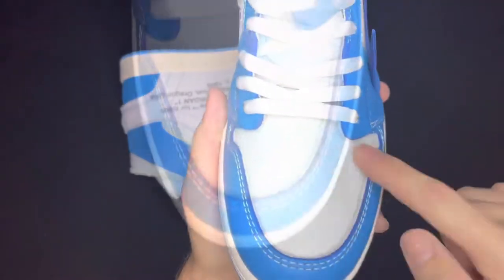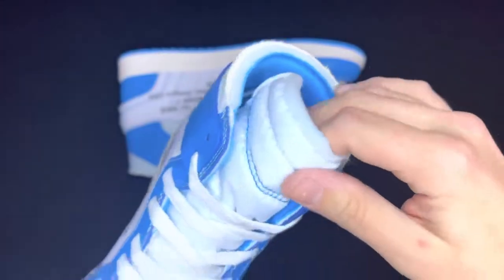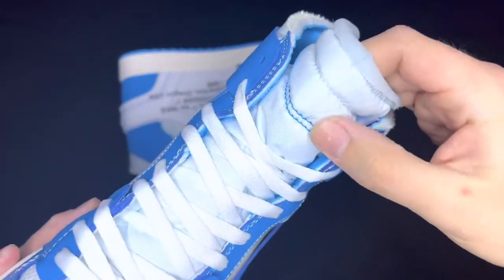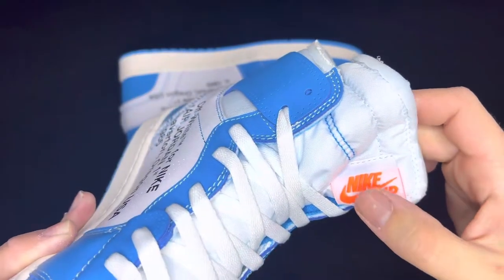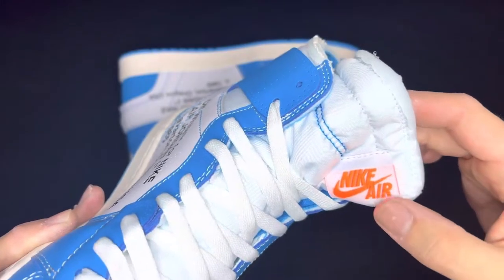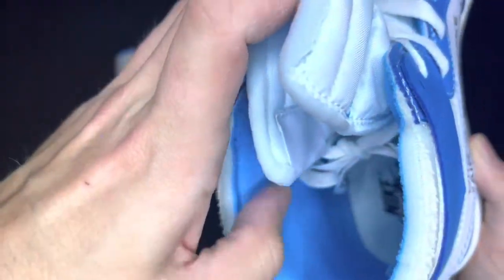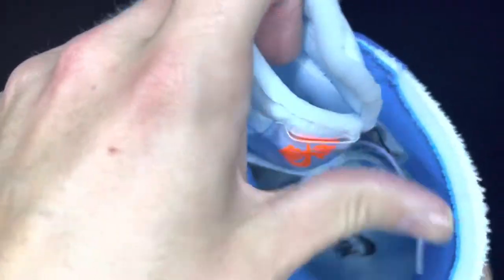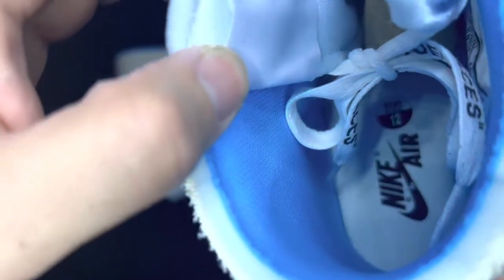The toe box has that white ripstop material, white laces, and a white nylon tongue. Deconstructed — you can see the foam right there — with little blue stitching embroidered on it. The tongue tag is on the side in white with the Nike swoosh and 'air' in orange, and you can see there's a little bit of orange under this tongue tag as well, coming out from the inside of the shoe. The sock liner is kind of ripped out — deconstructed — and it's in UNC blue. The insole is white and says 'Nike Air' with the swoosh in black.